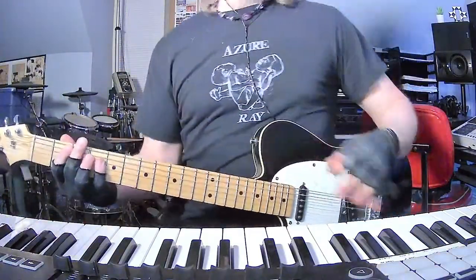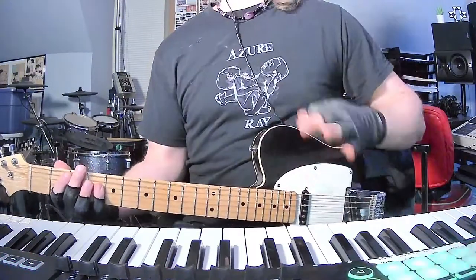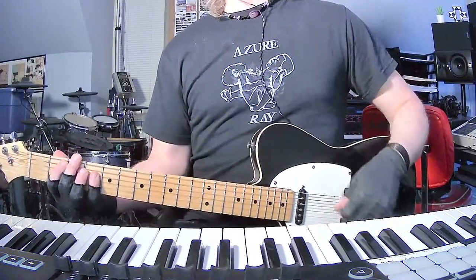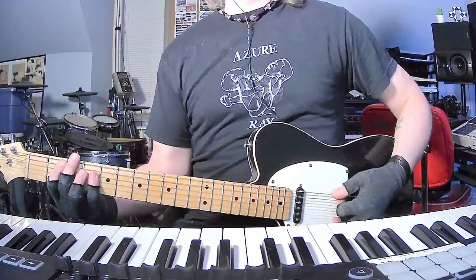All right, standard tuning. Nearly all Jets to Brazil songs are standard. There's some with capo, but mostly everything Blake plays is in standard. 'Midday Anonymous' starts with an organ riff, and basically the chords are B...